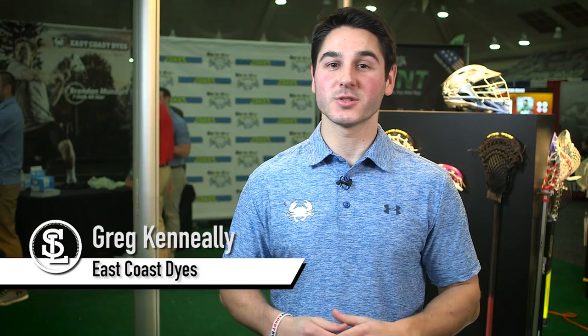Greg Keneally from String League here — in next week's contest, he'll be judging your skills on stringing a crazy piece of mesh: Gemlaxis micromesh.